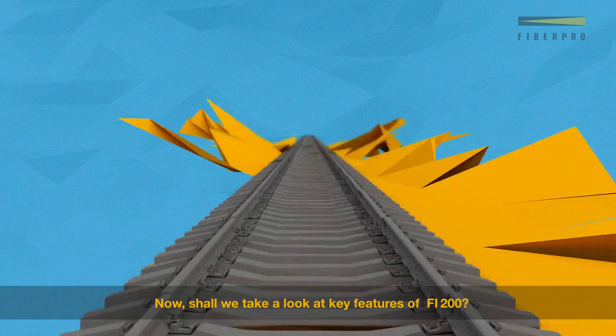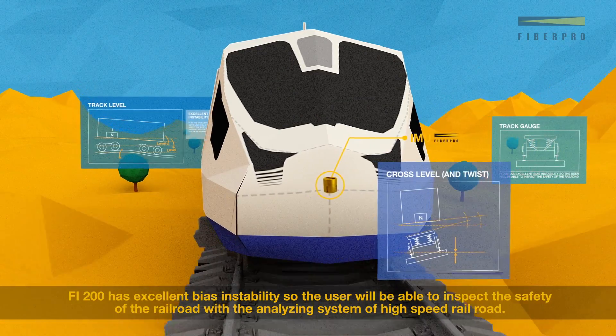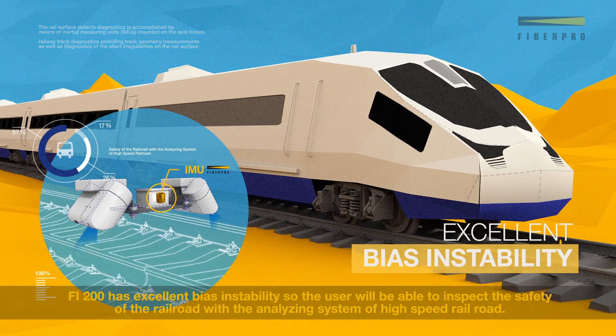Now, shall we take a look at key features of Fi200? Fi200 has excellent bias instability, so the user will be able to inspect the safety of the railroad with the analyzing system of high-speed railroad.